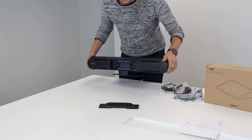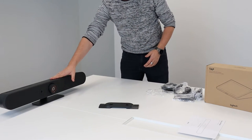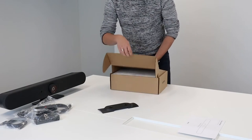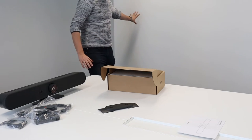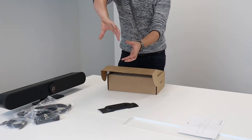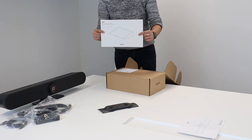Talking about the Tap — the Logitech Tap is the control panel that we're going to connect to this Rally Bar. Our second box is the Tap. This Tap is going to be the device that's on the table, though it can also be mounted on the wall. There are several options: there are mounting options to put it on the table so it stays central, with a spinning mount as well.